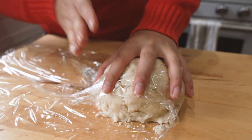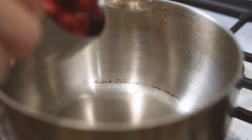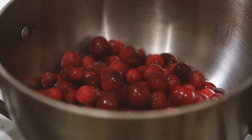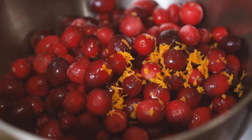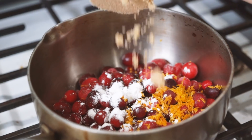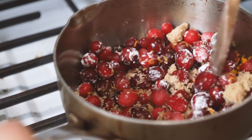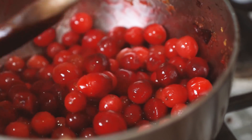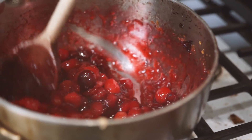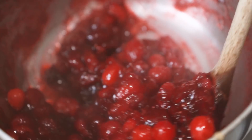Once the dough has set for about an hour or two, take it out to warm slightly and make your cranberry filling. Take two cups of thawed cranberries and add them to a pot along with about a tablespoon of fresh orange juice, a tablespoon of orange zest, one teaspoon of cornstarch, a third cup of brown sugar, and about a teaspoon of vanilla. On medium heat, constantly stir until it starts to thicken and the cranberries start to burst — you still want some whole cranberries, but most should be burst and gooey. This takes about 10 minutes. Set aside to cool for 5-10 minutes while you roll out your pastry dough.